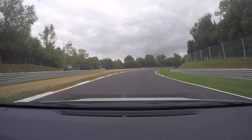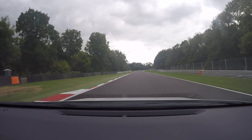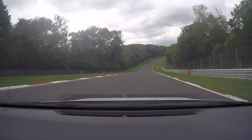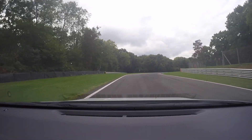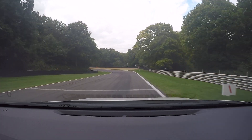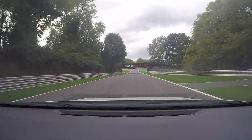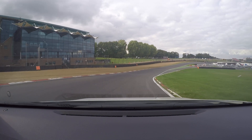We'll be right back. Smoothly. Great car. Great car. In. Yep. Power. Come out. In.